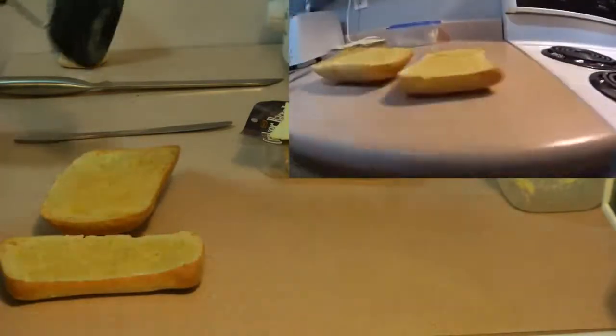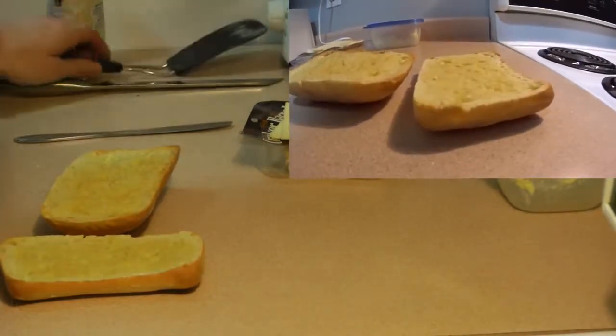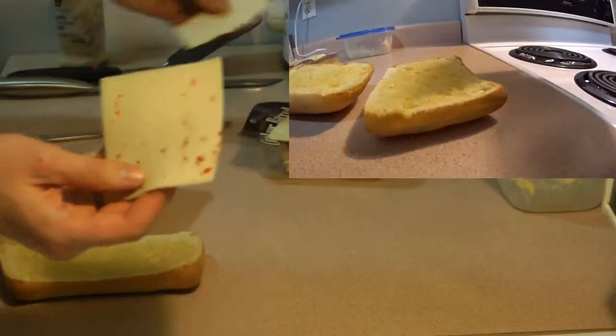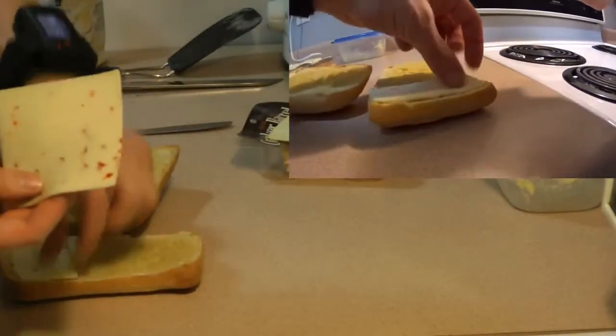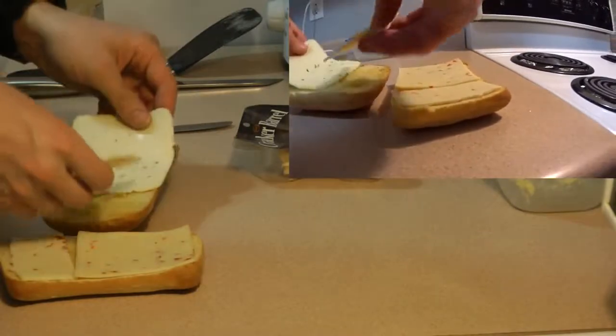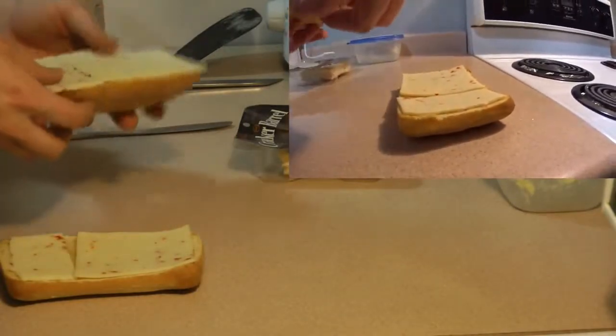You are probably thinking, oh Andrew, you forgot to put the cheese on. Well, no — I am going to put my Havarti cheese right on there and throw it back into the oven for the remainder of the time to melt.